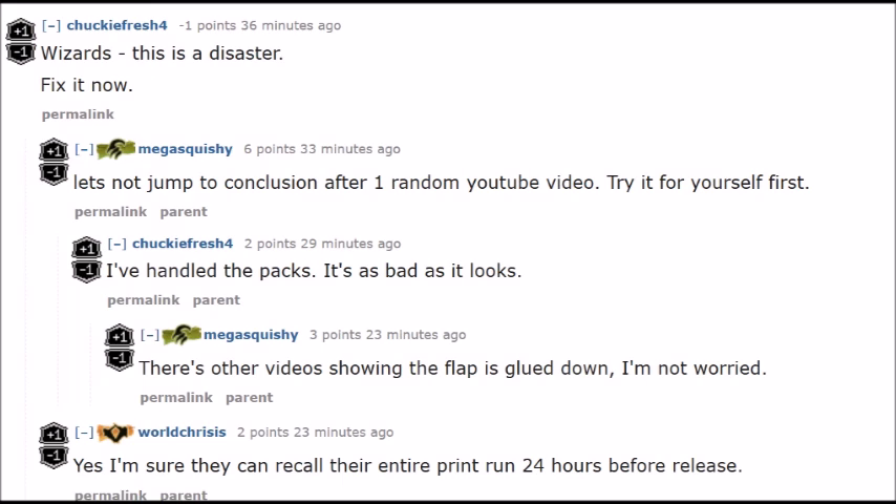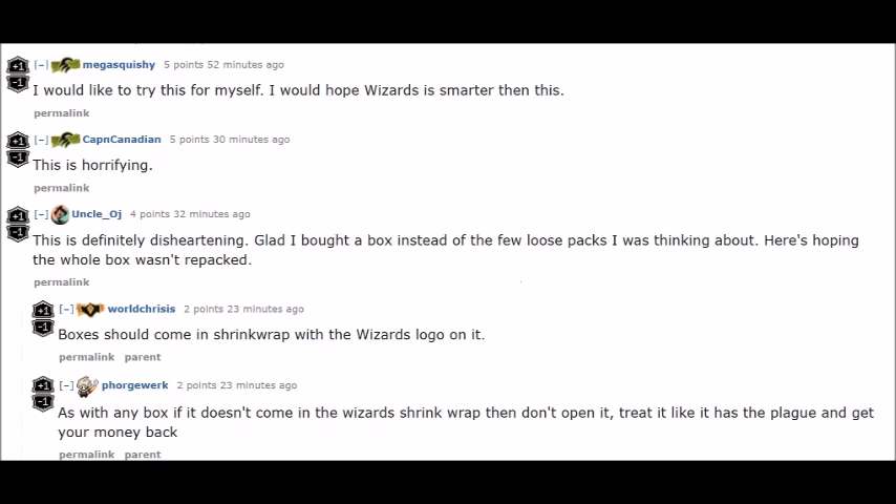No other card game has packs like this. Pokemon still has plastic, Yugioh has plastic — no one is using cardboard. You have to ask yourself why, if it's cheaper and more eco-friendly. It's probably because of this. I would be extremely worried to buy single packs unless it was from a source I absolutely trusted — a store or a vendor I've ordered from before and had a good experience with. Overall, it's very bad that the eco packs are so easily tampered with.